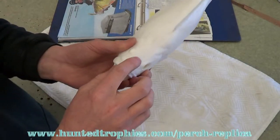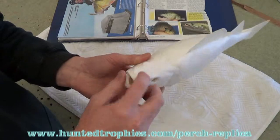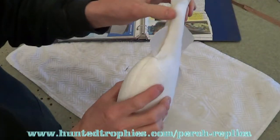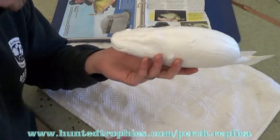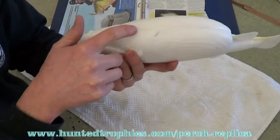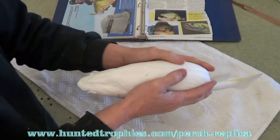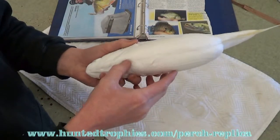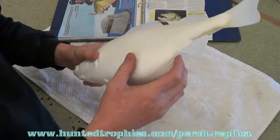We're going to show you how to fix the seams, which are actually not too bad on this fish. All your replicas will be different — some will need a lot of work to get to the paint stage and some don't need that much. This one's pretty good. You can kind of see in the light that there's a seam along the bottom where the two halves come together. I'm going to sand that down and then go over it with some epoxy if needed, or just carve some scales in there.